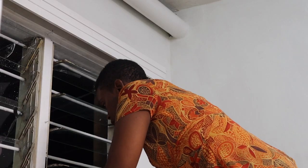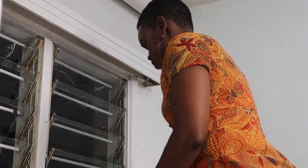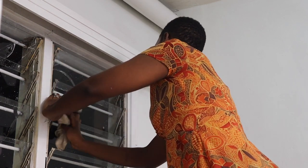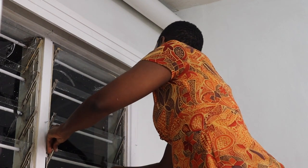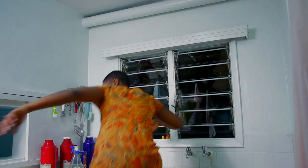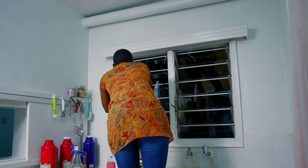I started with the windows. Our kitchen window hasn't had a curtain for the longest time and it didn't really bother me, but I decided it was time to get one. Before I put up the new curtain I had to clean the window. I'll make a video soon on how to make your own window cleaner — it's so easy and it really cleans well. Gone are the days of cleaning windows using newspapers and water.